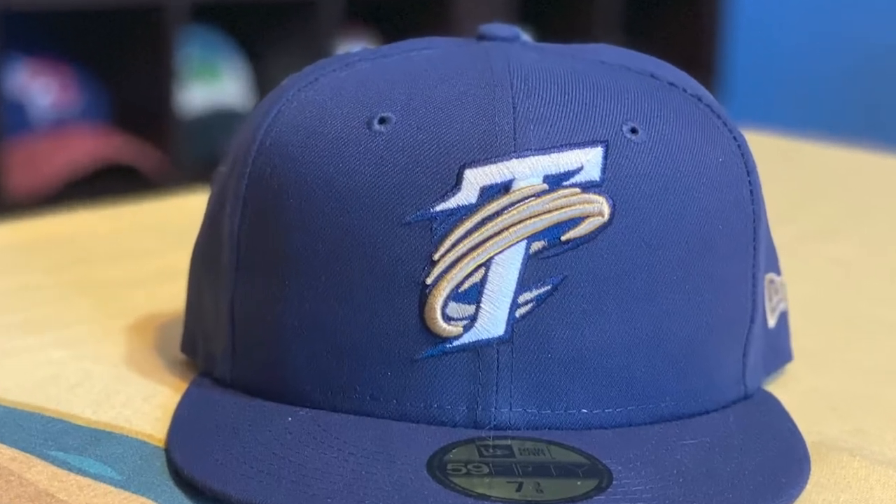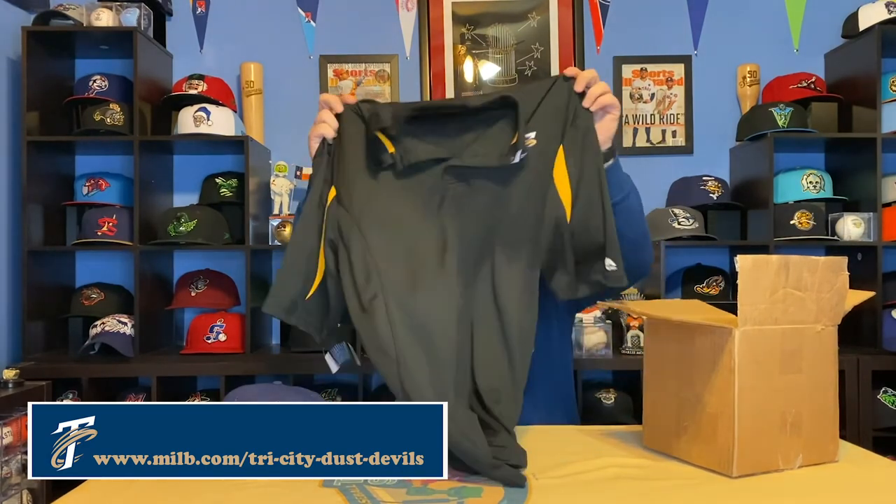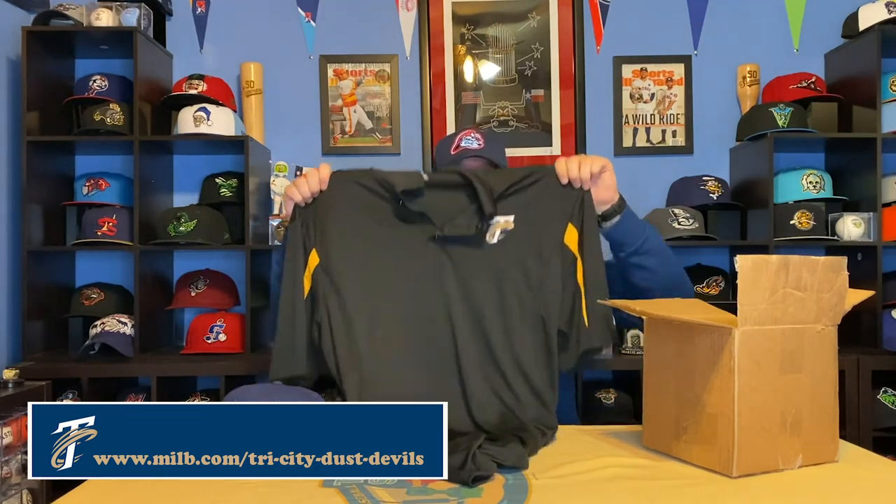So without further ado — oh sweet, we have the Tri-City in-game ball cap. Oh nice. I don't get to teach from school right now like everybody else, but when I do, I like to wear my polos when I'm in class. So I love the Tri-City Dust Devils polo. Good stuff. Find them online. We will be back periodically as we come up with more stuff and get more gear in the mail.